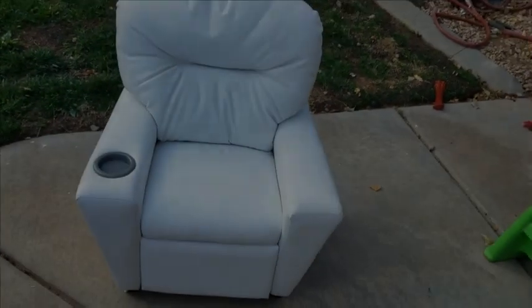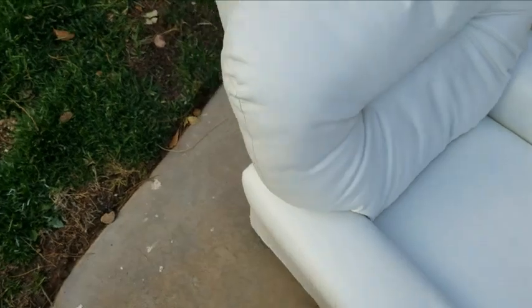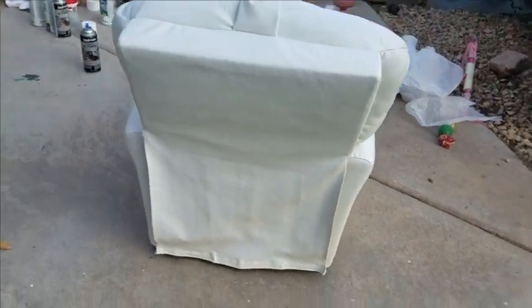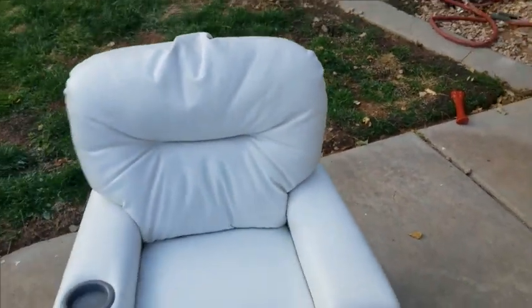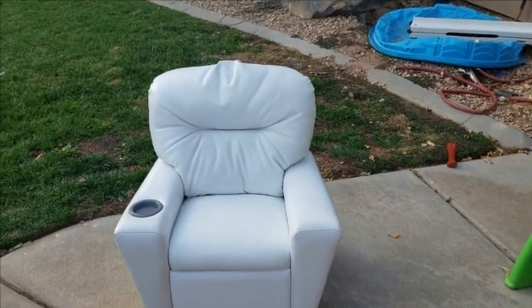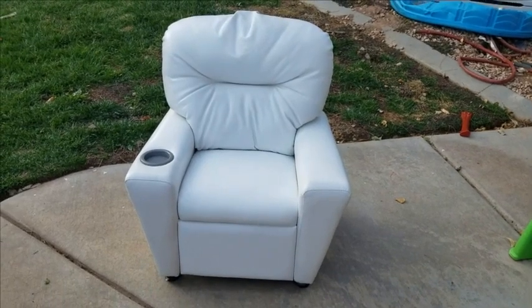There she is — looking brand new, super soft, no stains. Here's the back. All my materials: this whole chair took two cans of the vinyl paint, which I think is super affordable and I would totally do it again. It turned out really cool and I think it'll look great in her room.